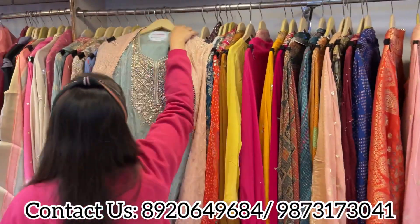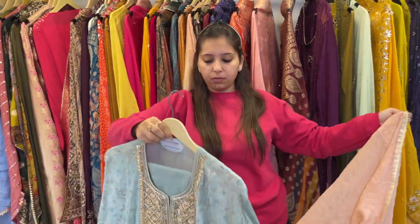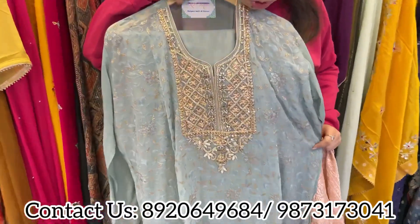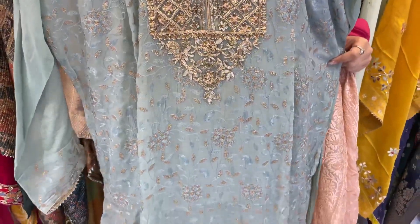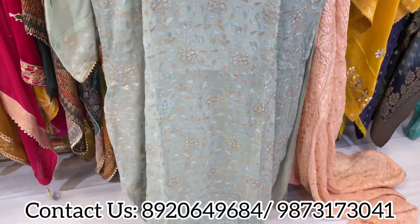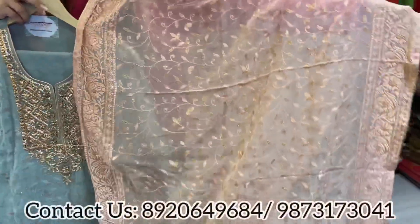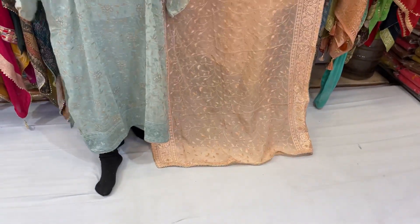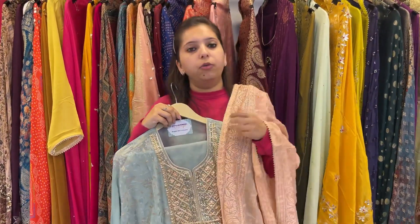Coming up to the last concept for today's video — totally different. Pakistani swat ka pattern, lovely one. Pure georgette shirt with all-over thread work and lakhnavi work, hand and kundan work neckline, unstitched bottom, and here comes the lovely dupatta. Simple, smart and pretty pieces to go for all of you.